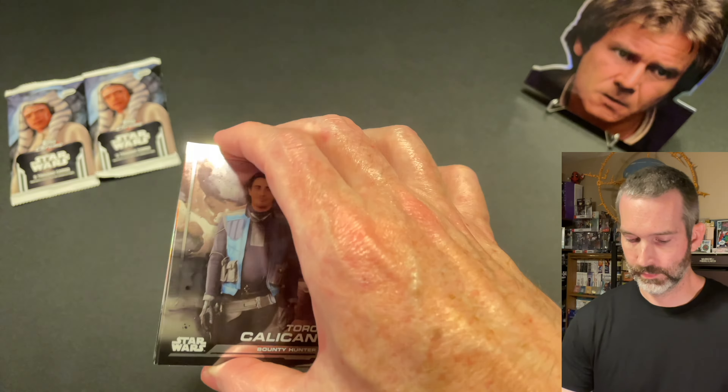To recap the pulls from this Costco Super Box: got 8 regular refractors — got some pretty good ones — 4 inserts: one of the Eris, one of the Galactic Civil War, and then 2 Galactic Gear of Darth Vader and Anakin. Got pretty good ones on those. And for the Costco exclusive silver packs, we did get 2 refractors: one of Grand Admiral Thrawn and one of Saw Gerrera.